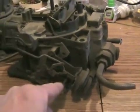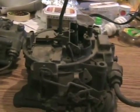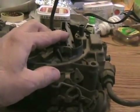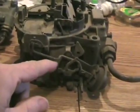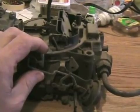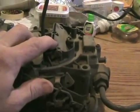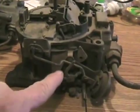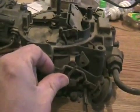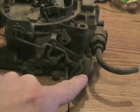Some of these choke pull-off things are adjustable by turning the screw back here. If your car starts when it's cold but is chugging, making too much black smoke and wants to stall, it's flooding out — so this has to be adjusted so it opens a little bit more. On the other hand, if every time you start your car it starts fine but then immediately stalls when you put it in gear, you want to adjust it so that it stays more closed, so it's running richer. Some of them have a little loop in this rod and you can squeeze or open the loop to adjust it.